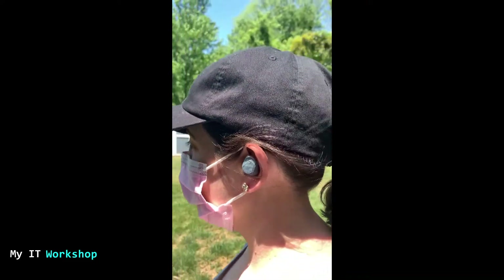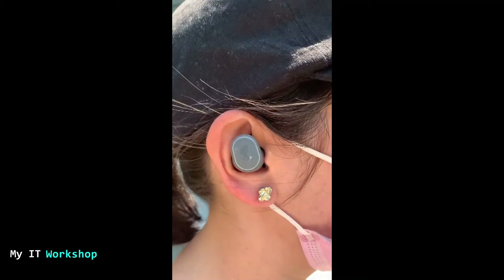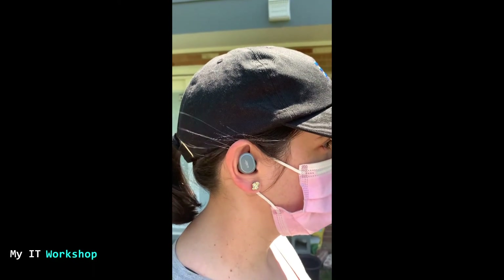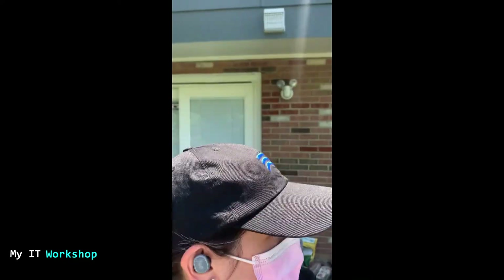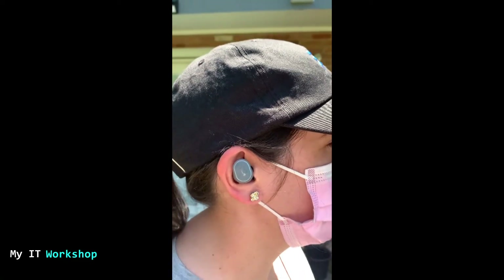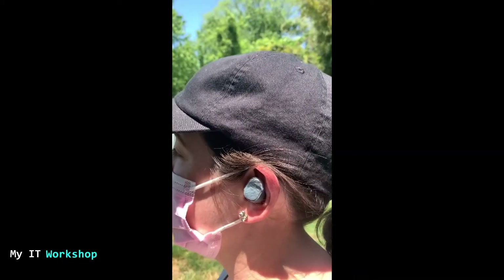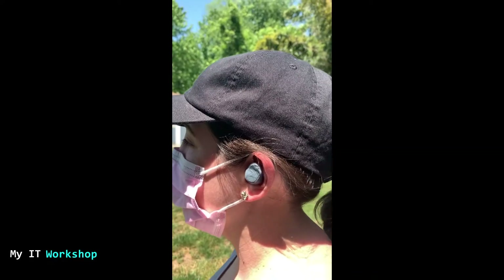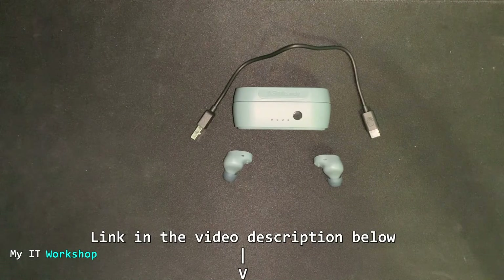This is my wife wearing the Skullcandy Sesh Evo earbuds — that's how they look on a person. I'm going to ask her to jump a little to see if the earbuds fall off. They don't fall out. As you can see, you can do exercise with the earbuds — go running, jogging, or any activity you like.